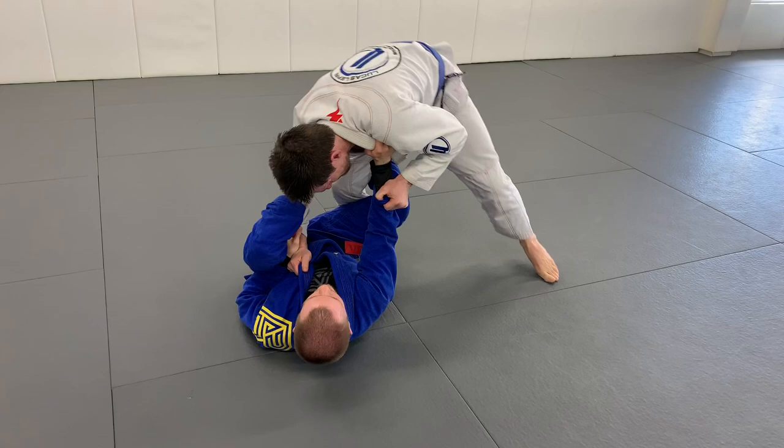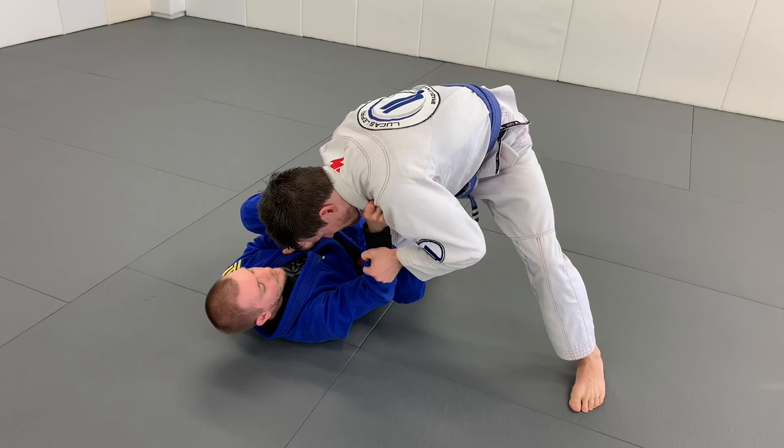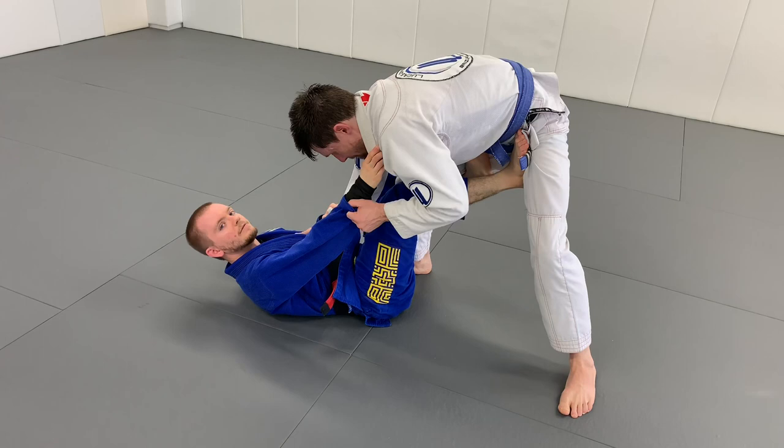Now I'm going to use the leverage I have in this position to push him away and create some space by his hips. If he starts to point his knee down, I want to push him away to create that space, then switch my reverse De La Hiva hook to his hip again. I'm switching this hook to the other side, then I swing my lasso hook all the way outside and square up — I'm just resetting my De La Hiva position.